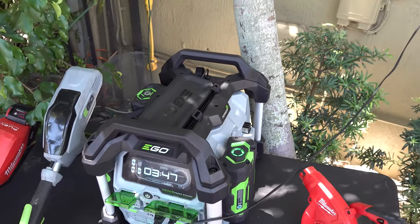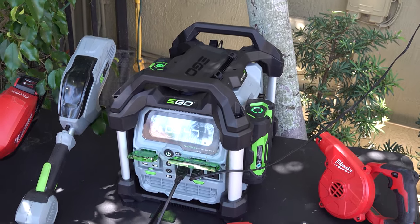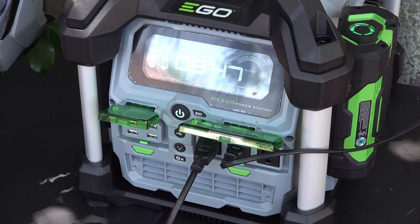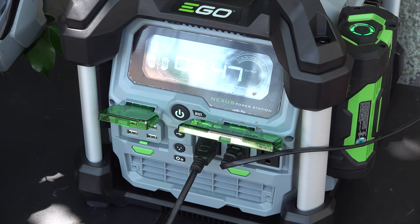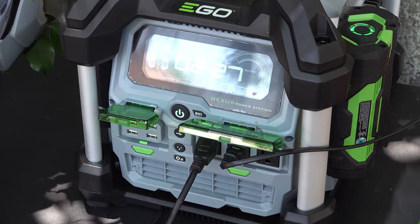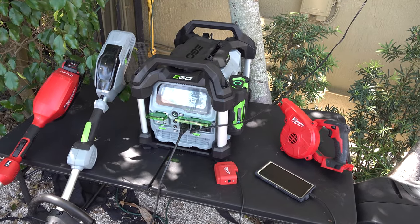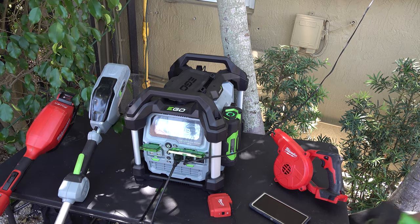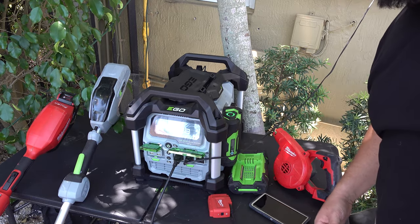These are two separate batteries — this is the newer battery and that is the older one. Same battery as far as amp rating, both 2.5 amps. But the newer one has a fuel gauge indicator that shows you how dead the battery is. Once I'm looking at my EGO power inverter, it'll tell me exactly how much battery is on each battery — right now I've got three hours and 47 minutes. You can also download an app to see what's going on with your whole EGO inverter system.